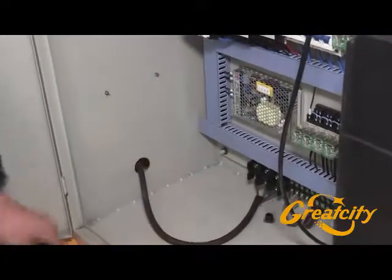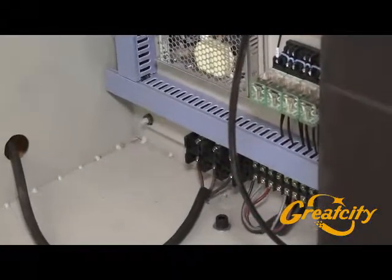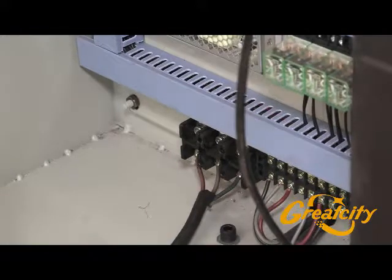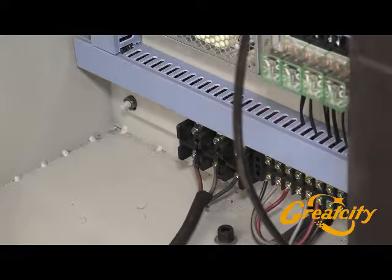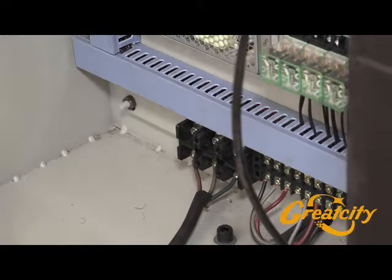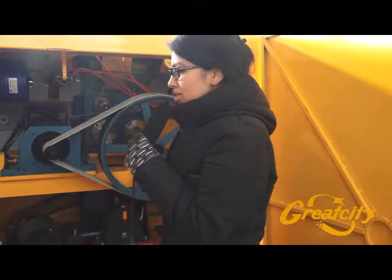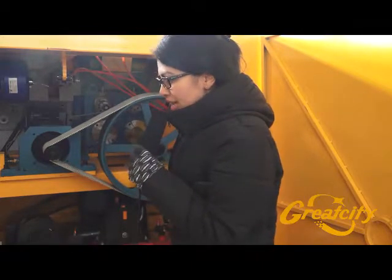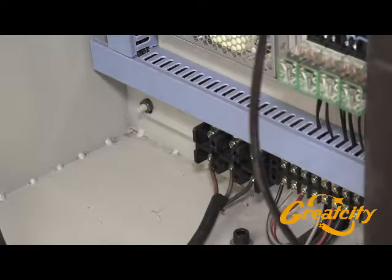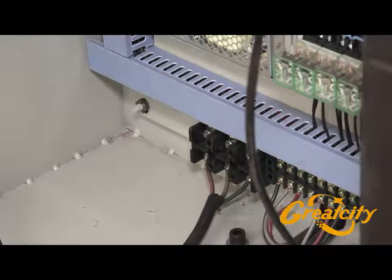Once the three wires are well installed, you have to lift up the circuit breaker. The rest of the electrical part does not need to be checked — everything will be okay normally if the machine is correctly installed.